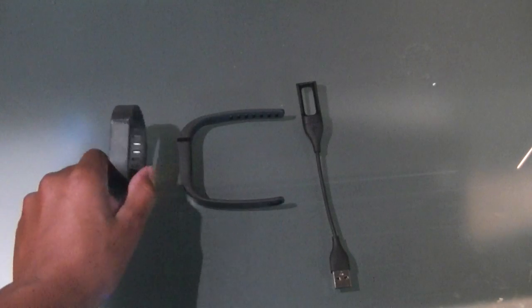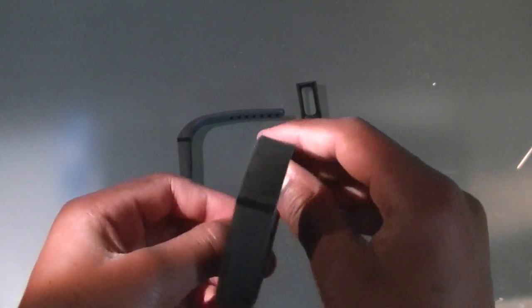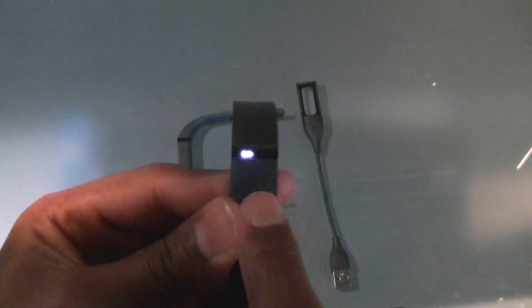What's up guys, TechTube signing on to another exciting video. Today we have the Fitbit Flex. This little band monitors your sleeping rate and your activity rate, and all you have to do to see your progress is double tap.